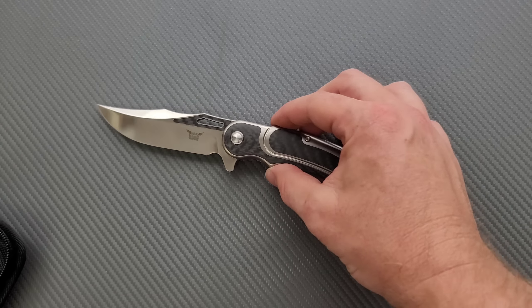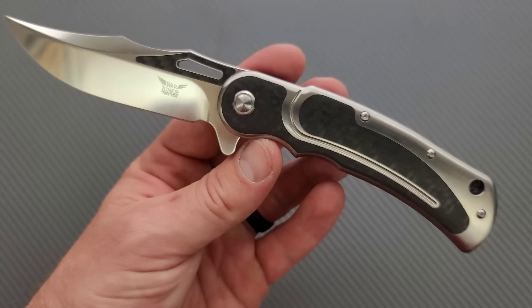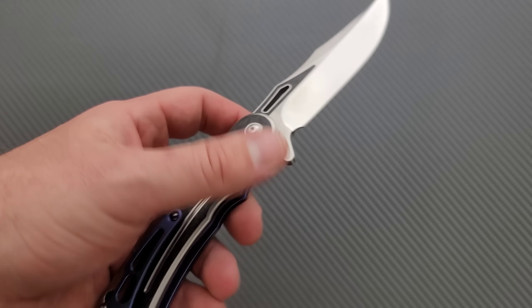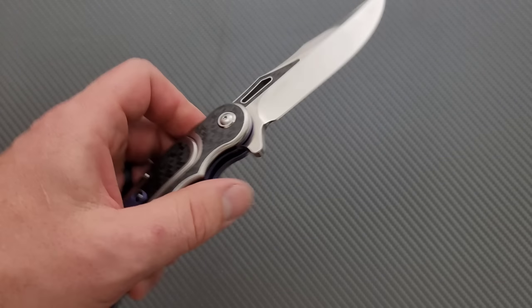Holy moly, this was ambitious. This was in collaboration with Artisan Cutlery. This is mine — I paid full price for it, got in line like everybody else, and pre-ordered it. It is a very impressive knife in a lot of different aspects.